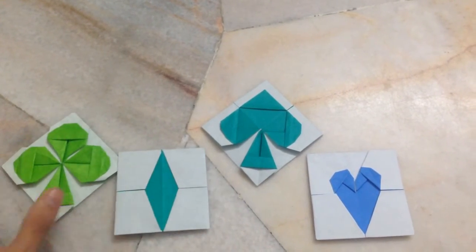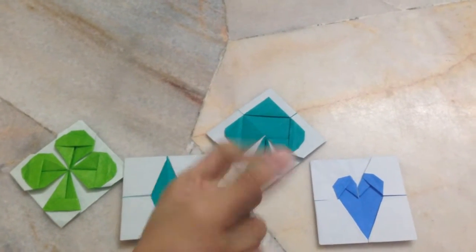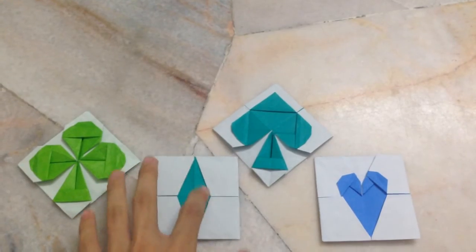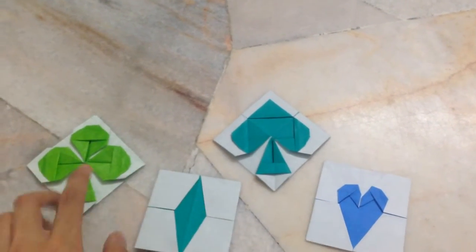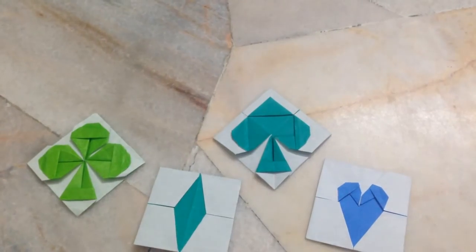I'll be teaching the full set, but first I will teach how to make the base. The base is very simple, don't worry. I'll be teaching the full set but in different parts, so the tutorial has four parts.